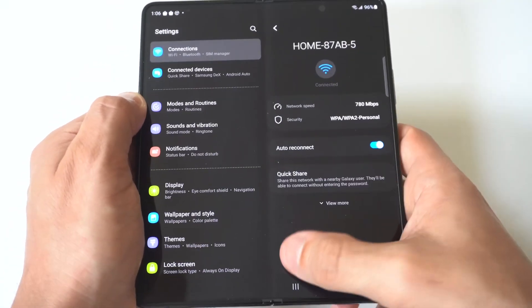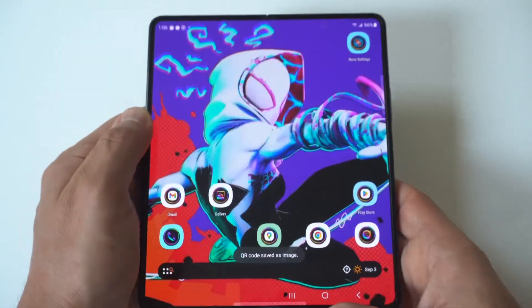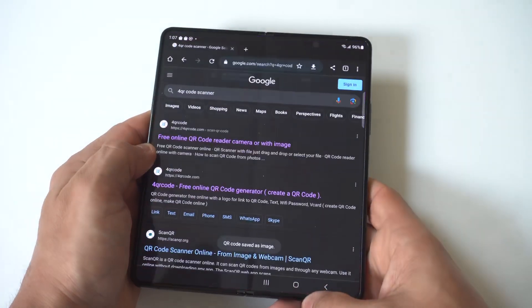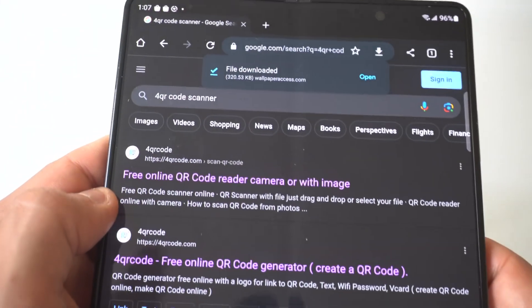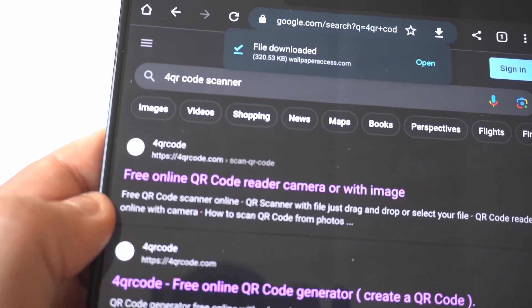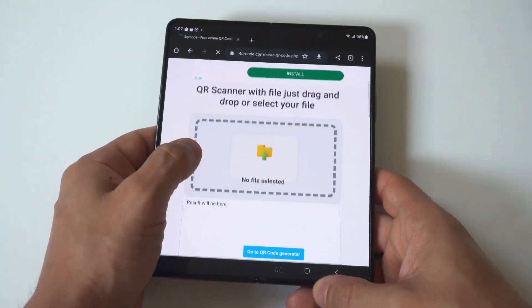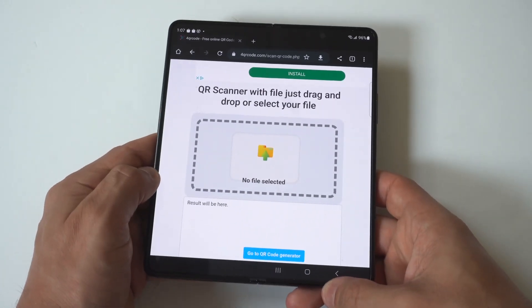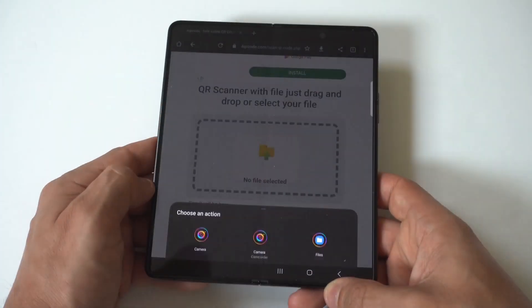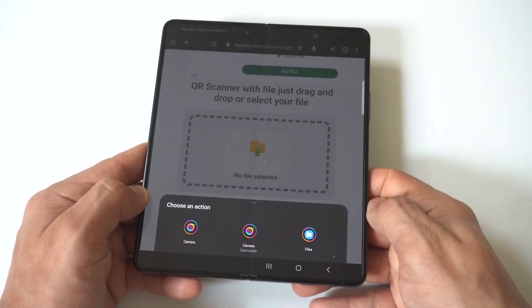The next thing you want to do is go over to Google and type in a QR code scanner. I'm going to hold this up so you guys can see it. This is basically a QR code scanner and I feel like this is probably the best one for this. When you go to the home page you're going to see the option to add an image — this is where we want to put in that QR code image we just saved to our phone.